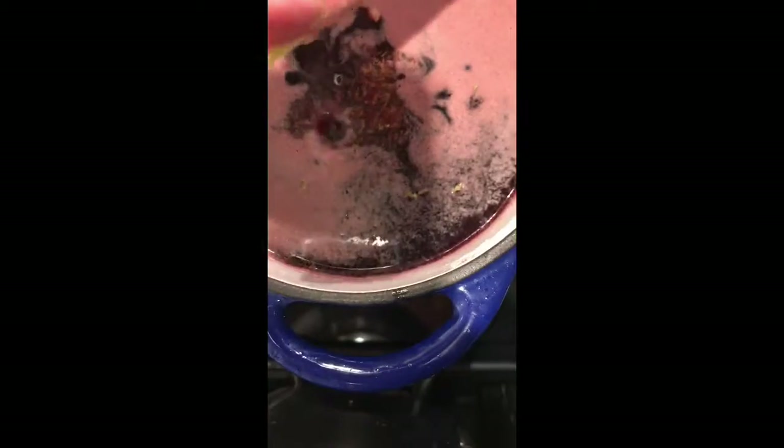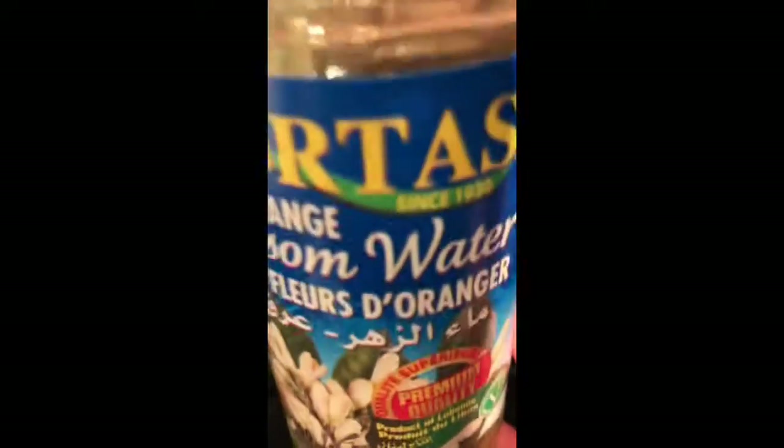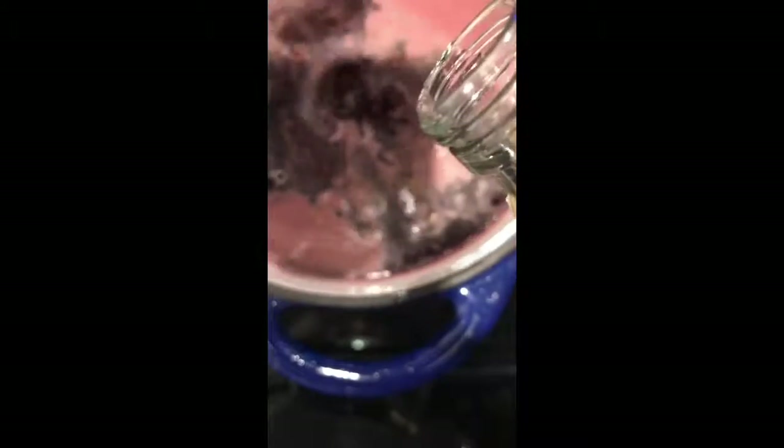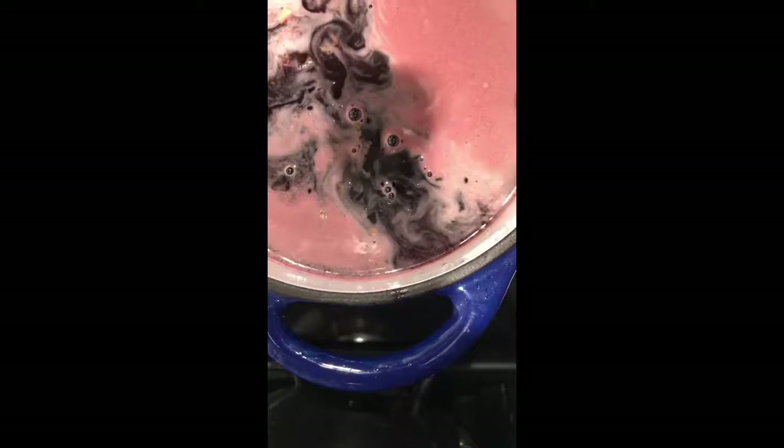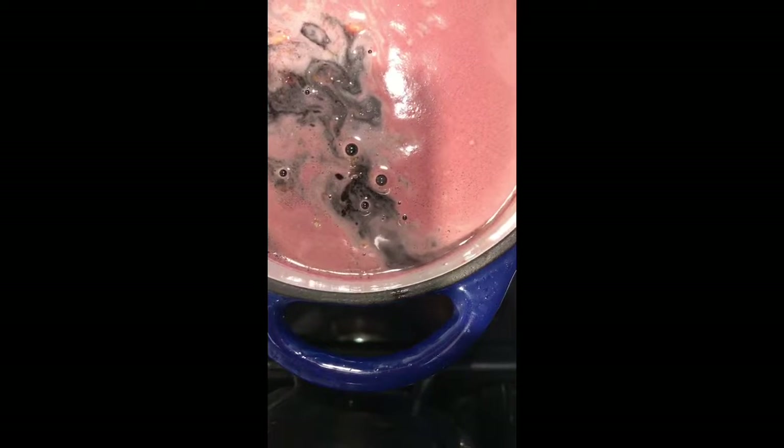Next comes the lemon zest — just take that lemon and zest it right in, using as much as you like to taste. It adds a nice acidic balance to the grenadine. Once you're done zesting, why not just use the juice too? I hate to see anything go to waste. Next comes the fancy schmancy orange blossom water. You could use a spoon — I simply take the cap and add one and two capfuls. I wouldn't recommend more than two because it is a strong flavor. It's not a necessary ingredient, just an enhancement that makes it taste a little bit special.